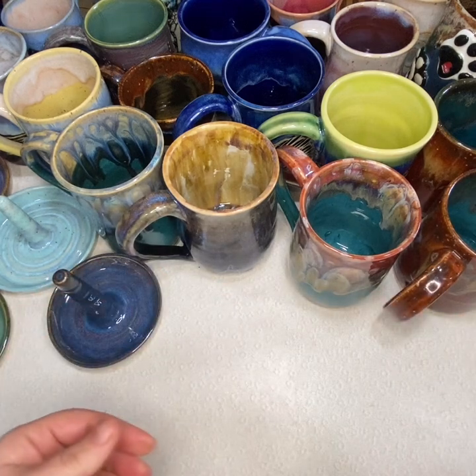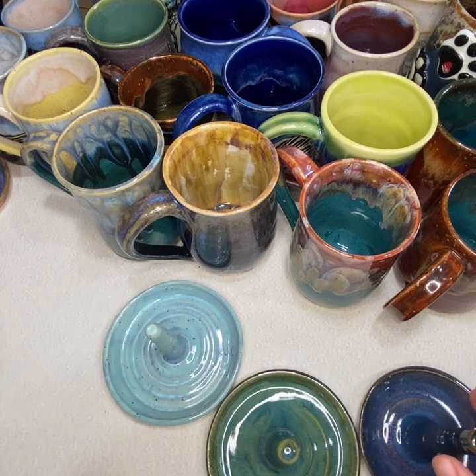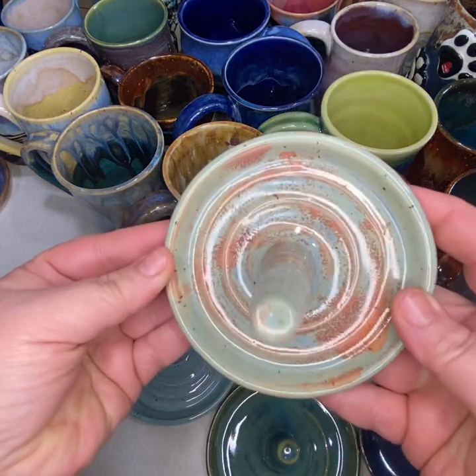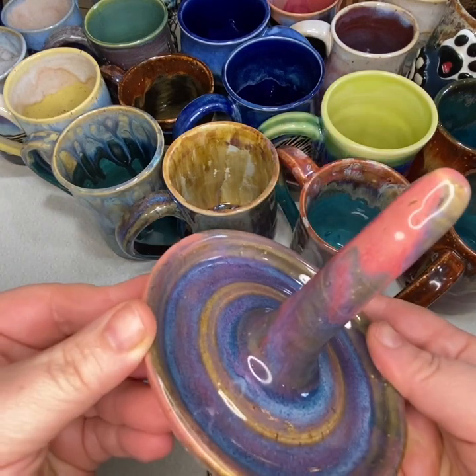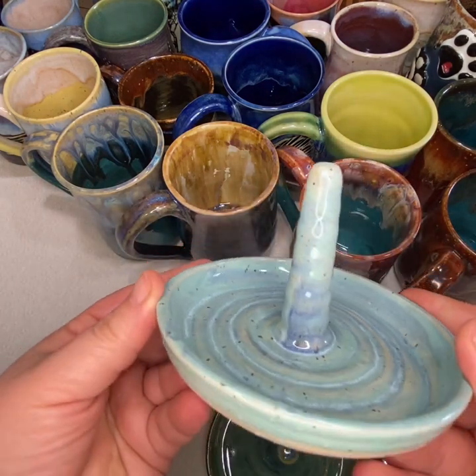I also made five ring holders this time around — this is the first time I've made ring holders. I made them rather tall because a lot of people I know have big rings with big faces, so if you stack a couple of large rings on there, there'll be plenty of room.